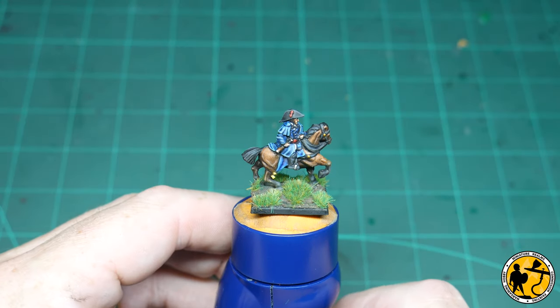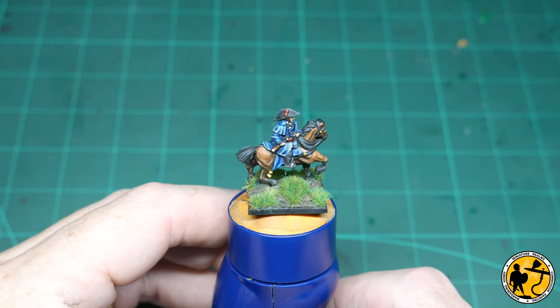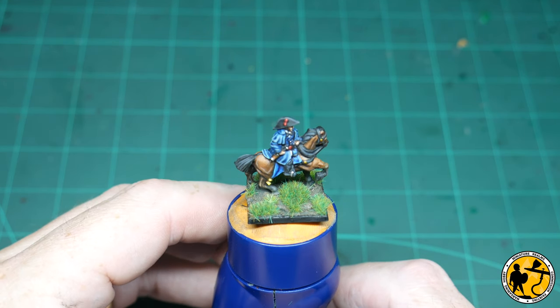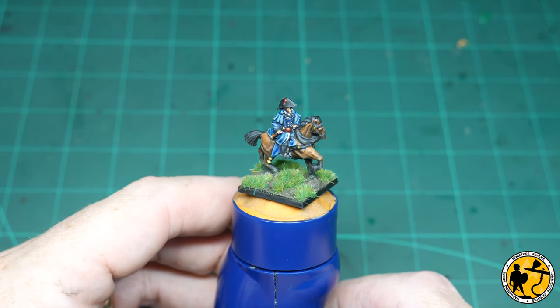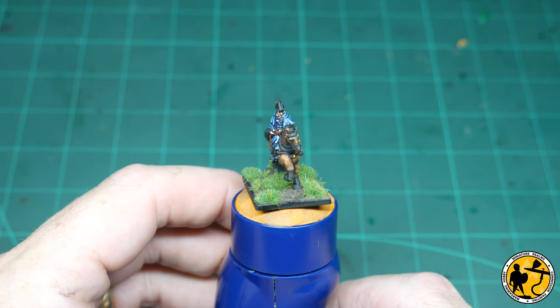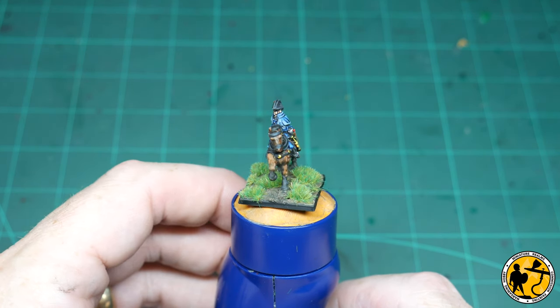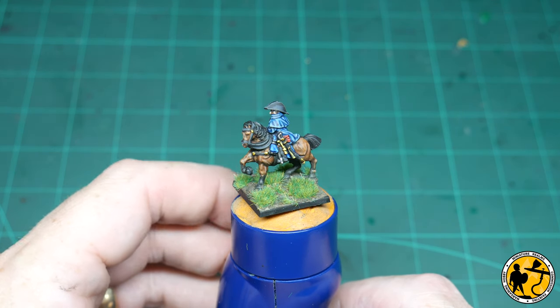And there we have it — finished Wellington on horse. It's a relatively quick tutorial. I wanted to try to get my painting tutorials, or at least some of them, down to a 'watch while you're having a cup of tea' kind of length, rather than the more indulgent 20 to 30 minute ones. I thought using these characters was the perfect way of doing it. Let me know what you think in the comments.